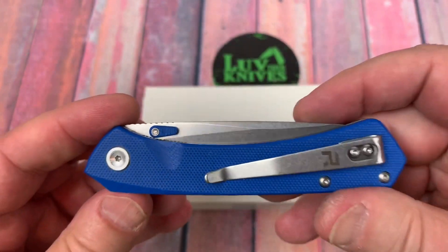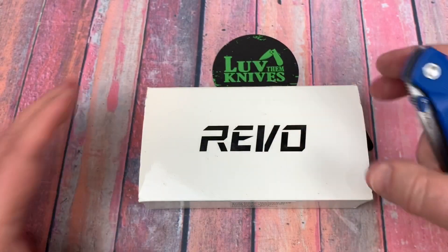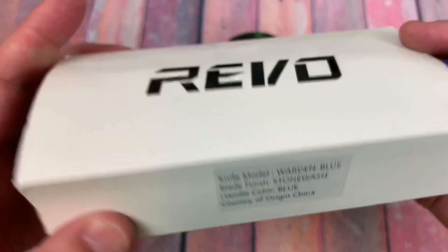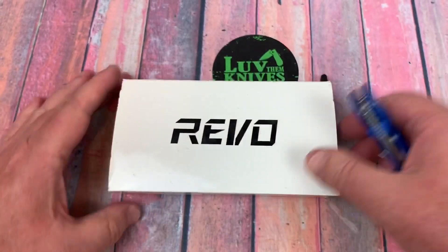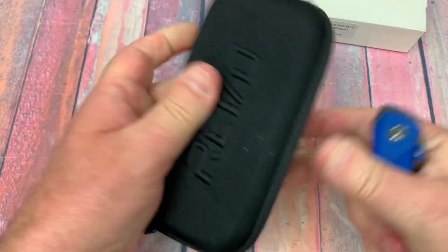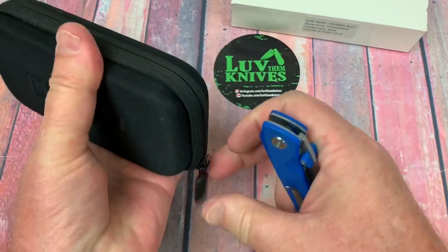So this is an assisted opening knife — Revo, the Warden. This is in blue stonewashed. Hold on, pull this out because that's just kind of a slip cover over this zipper pouch which I had opened.